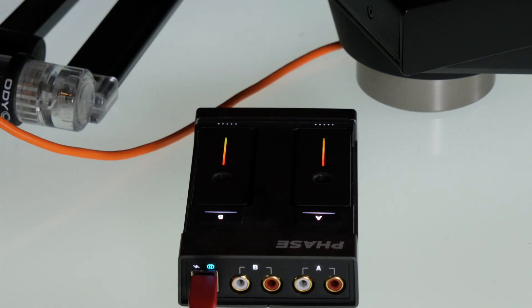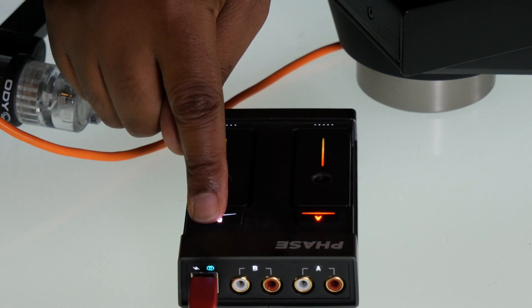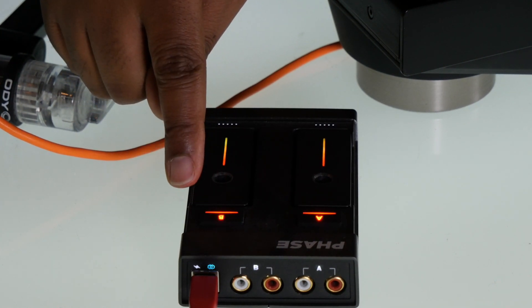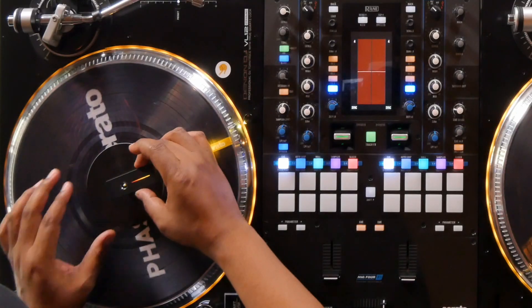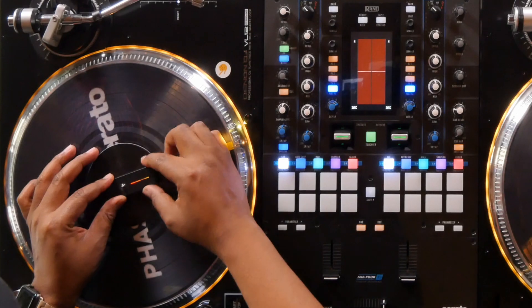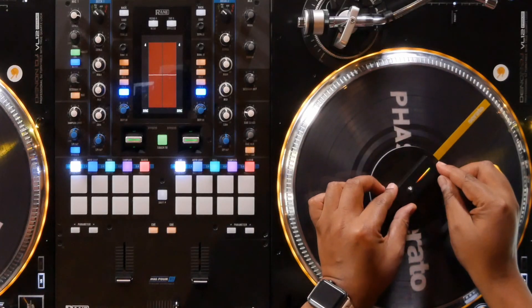After updating, make sure your FaZe remotes are properly linked to the receiver. This can be done by doing a long press on both your A and B buttons. Once they're linked, remove the remotes from the receiver and place them over a spindle on a record that's not spinning. Remote A is hard-coded to deck 1 and remote B is hard-coded to deck 2.